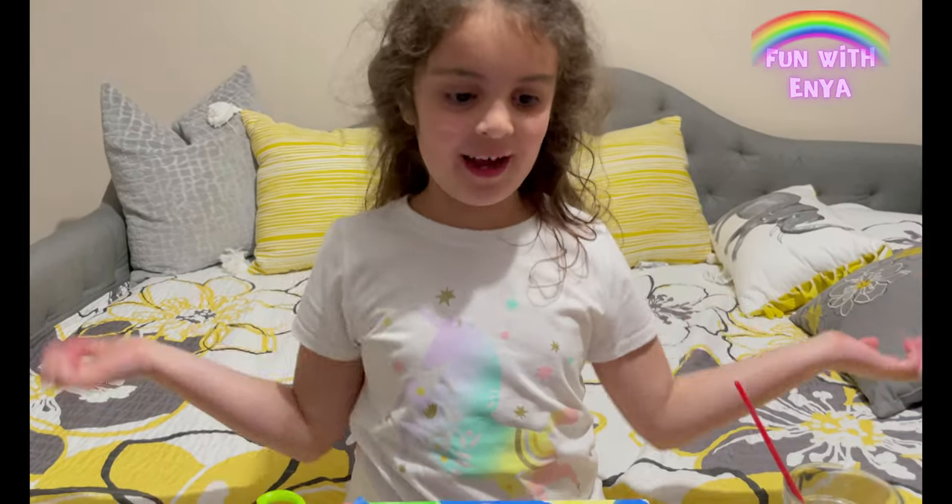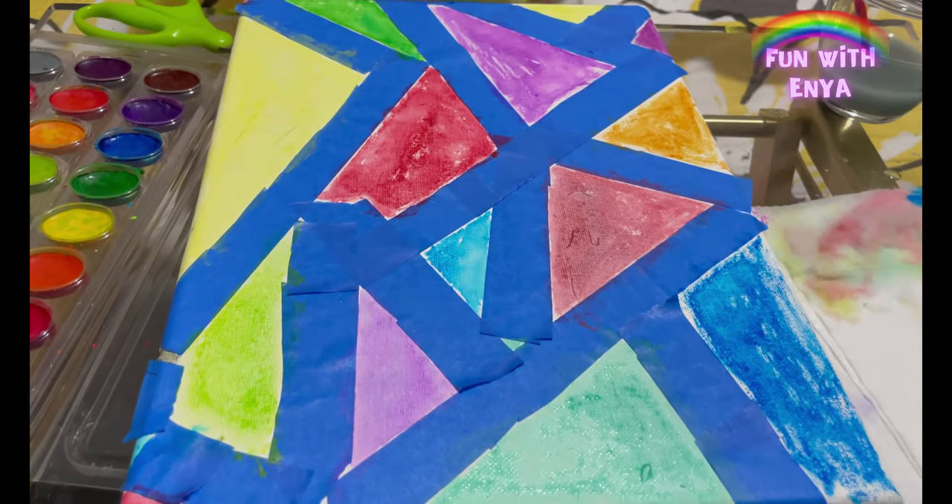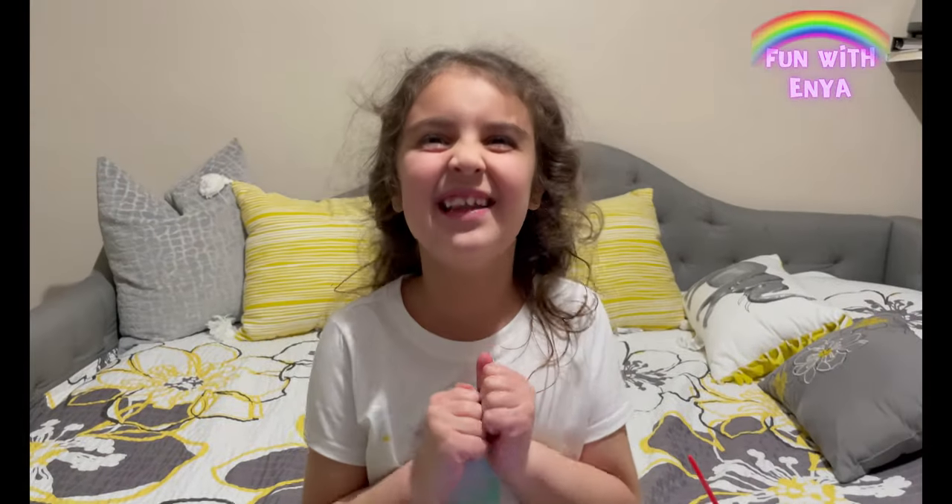Now since I'm done with all that painting, we have to wait at least 30 minutes for it to dry and then we can remove the tape and see how it looks.